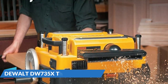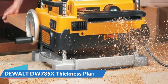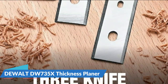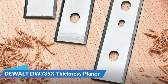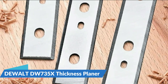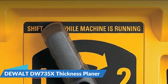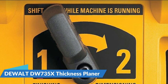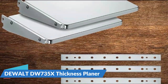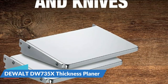The DEWALT Thickness Planer has a powerful 15-amp motor and a two-speed gearbox that runs at 20,000 RPM and lets you alternate the cutting speed between 96 and 179 cuts per inch. This benchtop thickness planer also includes a three-knife cutter head that lasts much longer and is also easier to change. It comes with a material removal gauge and thickness scale that help you achieve precision and accuracy. It also comes with in-feed and out-feed tables, fasteners, extra blades, and a dust hose adapter that works well with the chip ejection system.